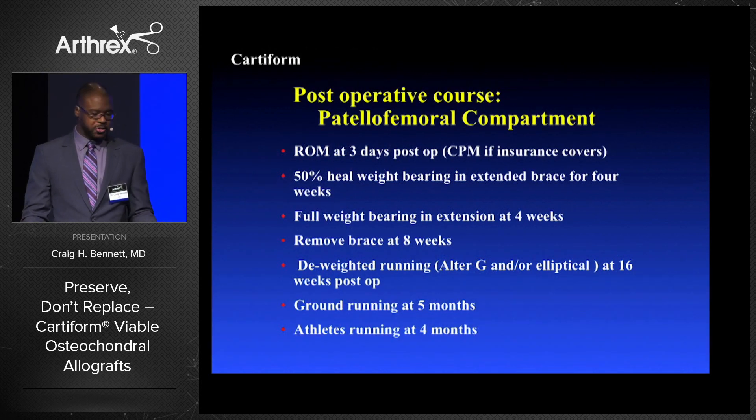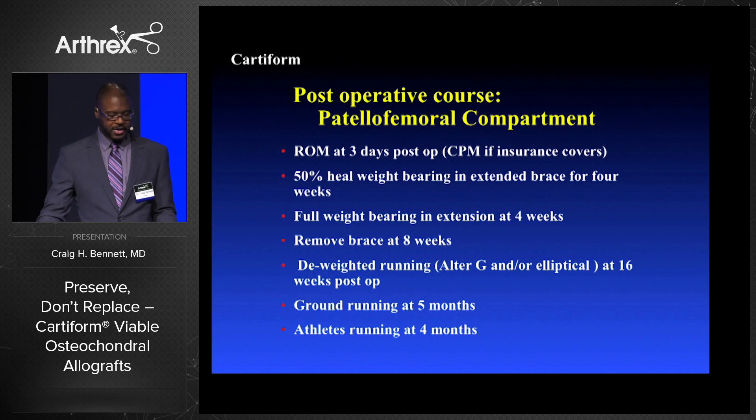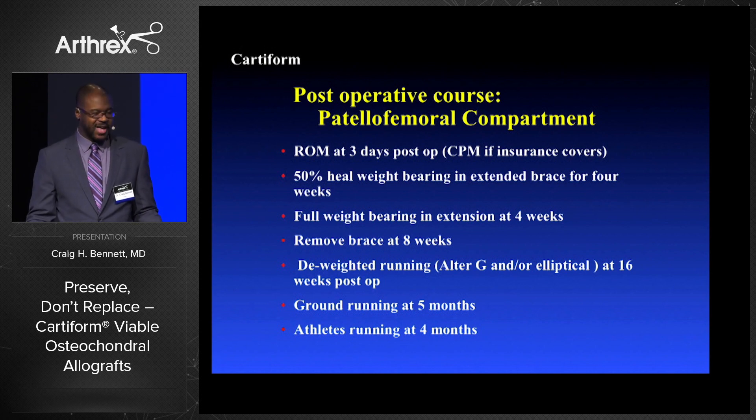For the patella compartment, range of motion at three days just like femoral condyle, but my weight bearing is faster. I let them weight bear — I tell them 50% but I know they cheat — basically on their heel with the brace locked in extension right away. Remove the brace at around eight weeks, deweighted running at 16 weeks, ground running at five months, athletes return to play around four or five months.